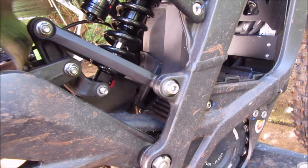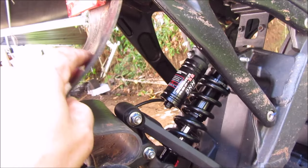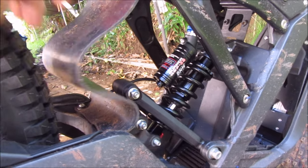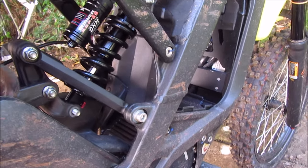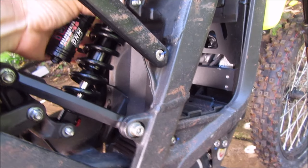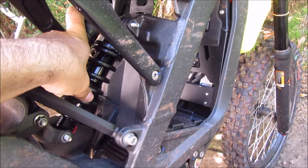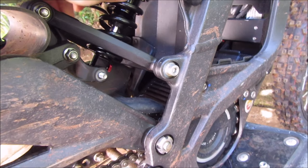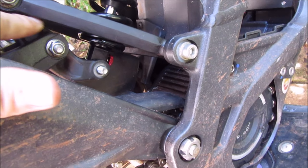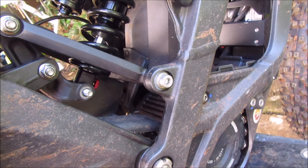Oh my goodness guys, I think this is going to work! This is just a little funky here — easily fixed. Oh my goodness, I think it's going to work! I'm so freaking happy. Let's tighten this up, let's see how it looks. Look at that geometry there. Hopefully I don't bottom out.